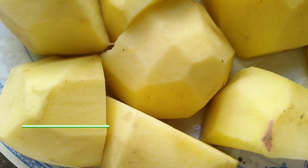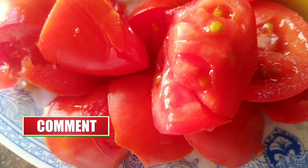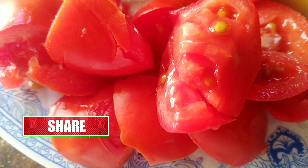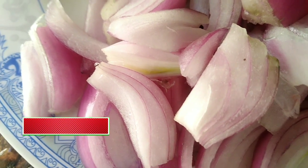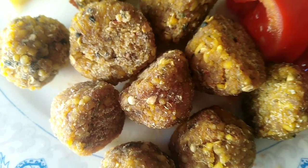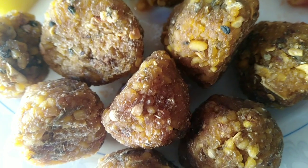To make this dish, we need potatoes — we will cut them in the same way. We also need chopped tomatoes, chopped onions, and similarly we need bigger pieces. We need 7-8 of them.